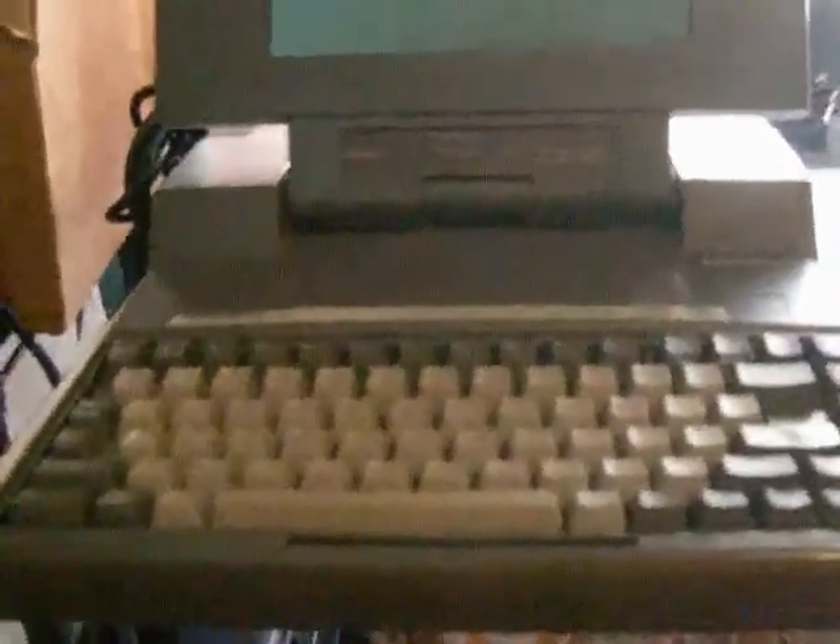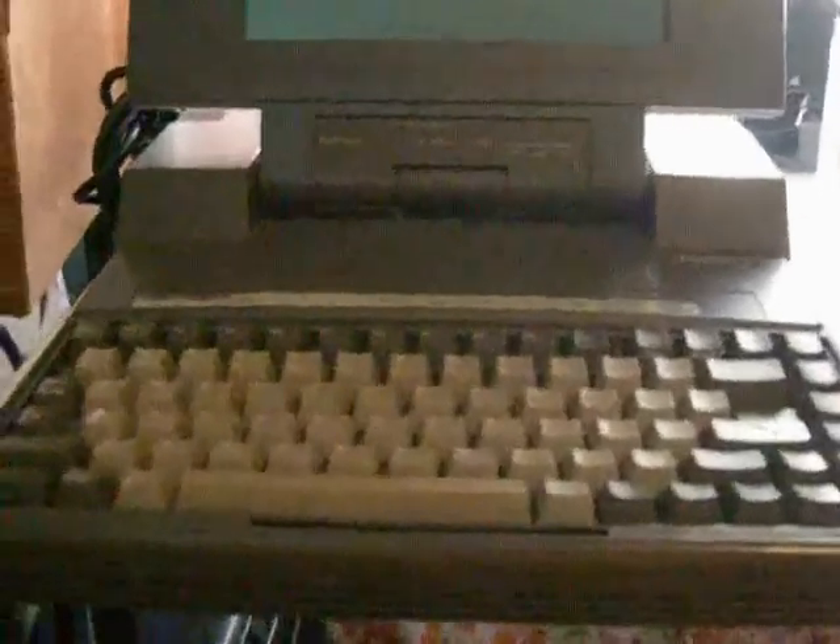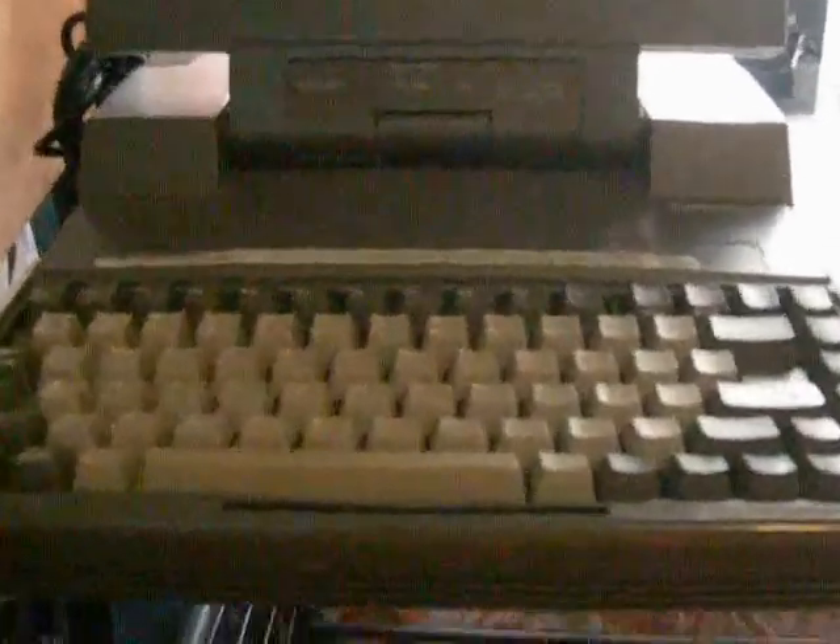Also, here's my Toshiba T3100/20 — the slash 20 being for the 20-meg hard drive versus the 10-meg standard hard drive. It's very nice; it's got a gas plasma screen. It doesn't actually work correctly because I, in my infinite wisdom, used a screwdriver to try to prop the case open when I was trying to work on it and shorted out the power supply. So it no longer works — I'm hopefully eventually going to be able to figure out how to fix it.